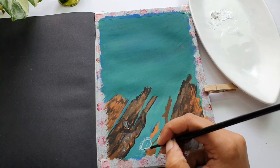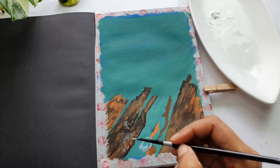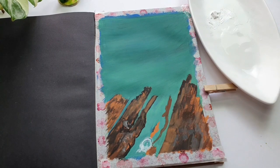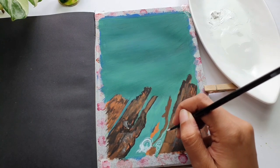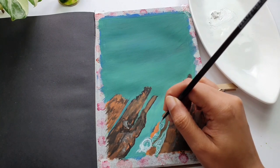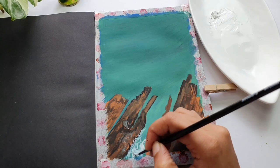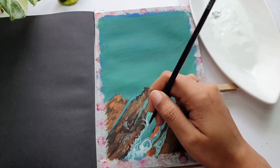Now we are moving on to creating ripples and wave-like patterns in the sea. Using white gouache, I'm creating waves with my thinnest brush — size number two. You could use any fine detailing brush. You want thin lines moving around the rocky shoreline and rocks, creating curvy and topsy-turvy lines here and there, with some dry brush strokes in between to indicate waves lashing out onto the shore.